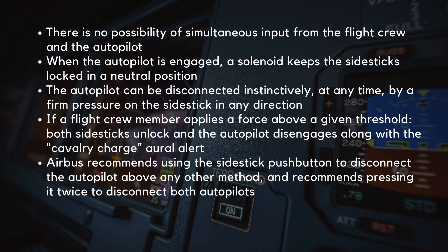There is no possibility of simultaneous input from the flight crew and the autopilot. When the autopilot is engaged, a solenoid keeps the side sticks locked in a neutral position. The autopilot can be disconnected instinctively at any time by a firm pressure on the side stick in any direction. If a flight crew member applies a force above a given threshold, both side sticks unlock and the autopilot disengages along with the cavalry charge oral alert. Airbus recommends using the side stick push button to disconnect the autopilot above any other method, and recommends pressing it twice to disconnect both autopilots.